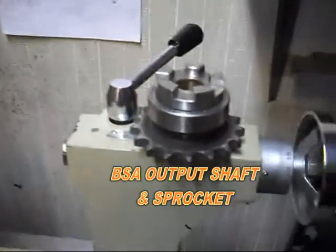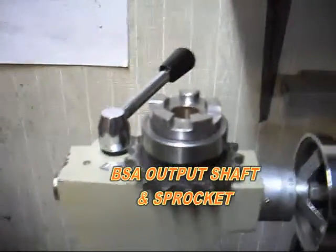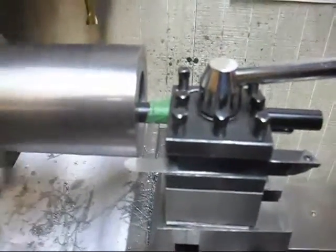The first part you see here is the very start of machining the input shaft housing. We're trying to fit the output shaft sprocket and shifter quadrants into this hole that we're boring out. Then we're going to decide where we're going to locate that actual sprocket.